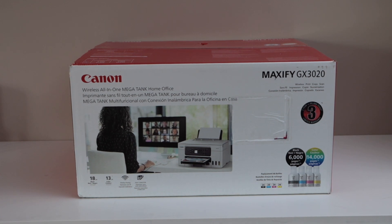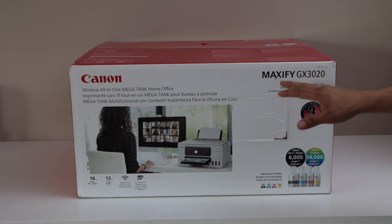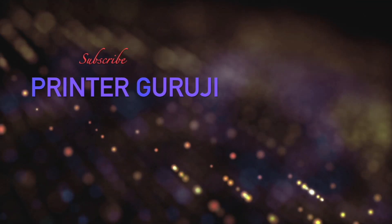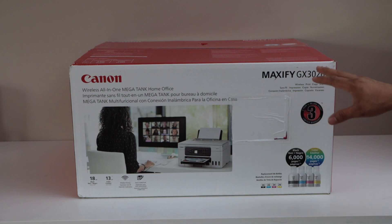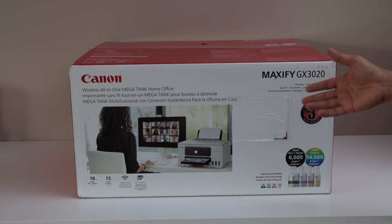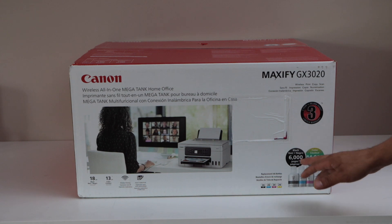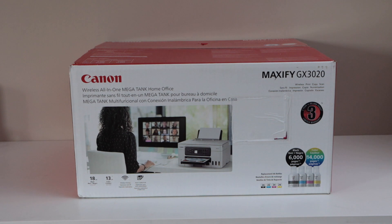In this video I'm going to show you how to do the unboxing and a complete setup of your Canon Maxify GX3020 all-in-one wireless mega tank printer. This is a mega tank printer you can use for home or office. It can print up to 18 black pages per minute and 13 color pages per minute, with built-in auto two-sided printing. It's a wireless printer that can print up to 6,000 black pages or 14,000 color pages, and it uses ink number 26.